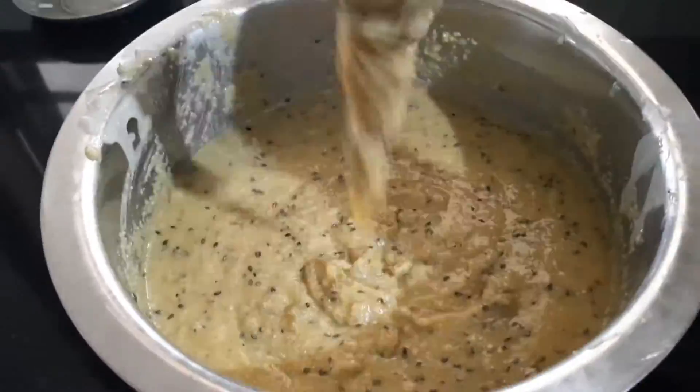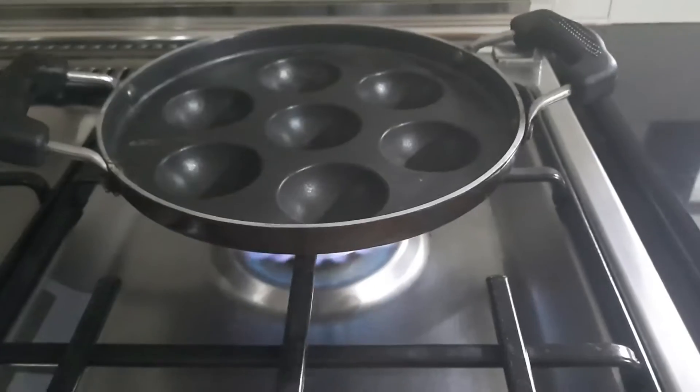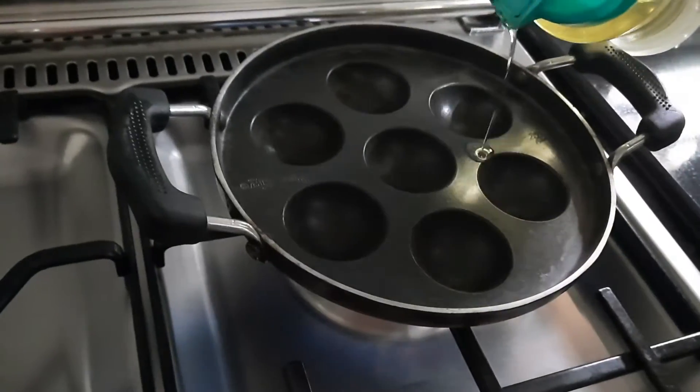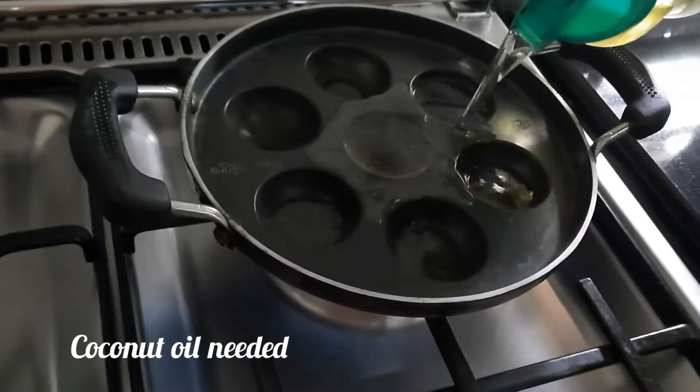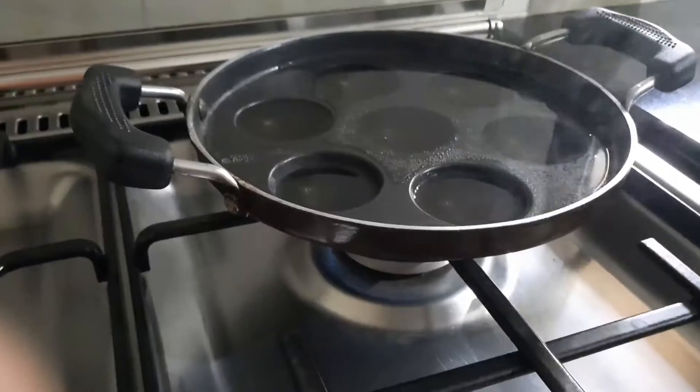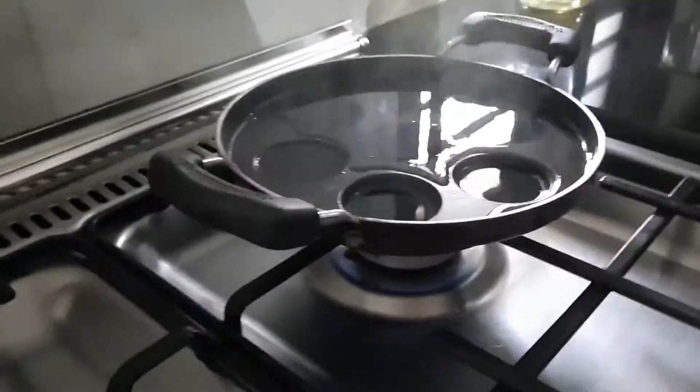Let's apply the mix. We can add the mix in the mix. We're ready. Now we add the mix. This mix can be added with the mix.